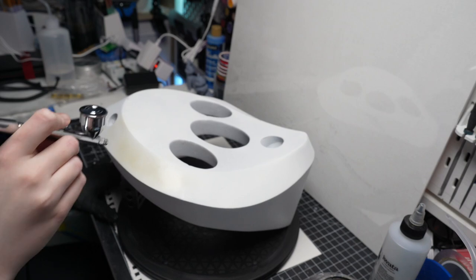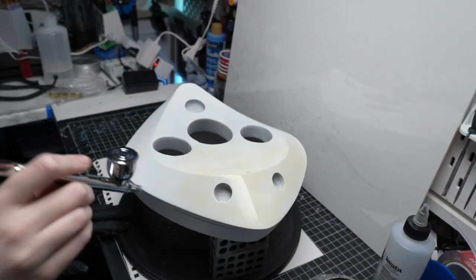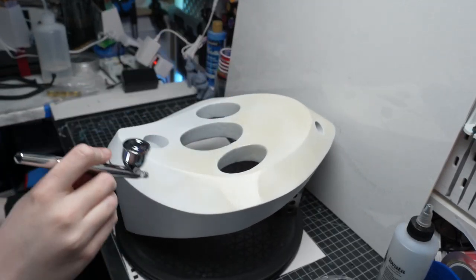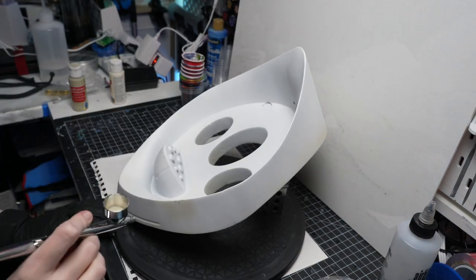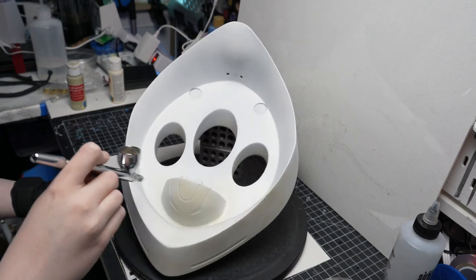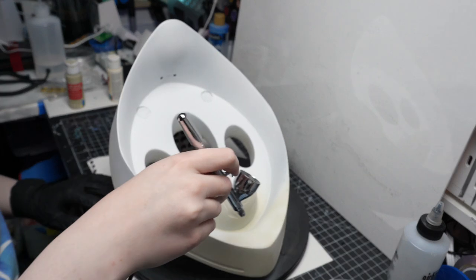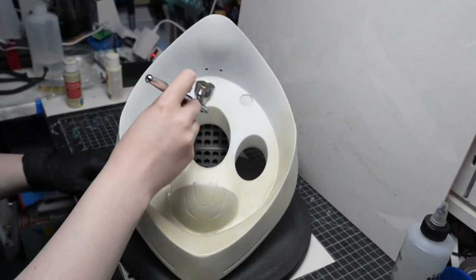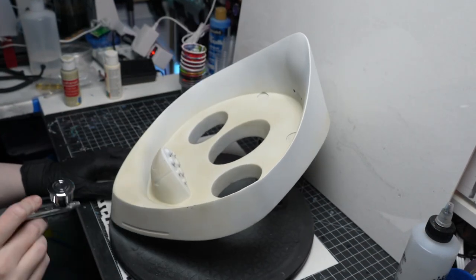I wanted to spend the majority of this video talking about the paint job, because the first thing I noticed when looking for reference is that there isn't actually that much. Surprisingly, not a lot of reference photos of Grievous. I had like two photos from the movie, but mostly I was using the life-size Sideshow bust for reference because it was the closest thing to what I was making. Even then I felt like I had to do a bit of guesswork in the pipe colors and details.